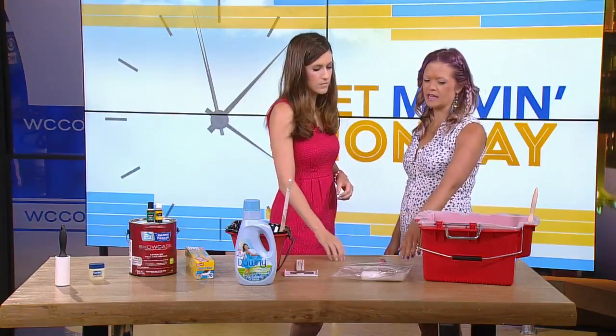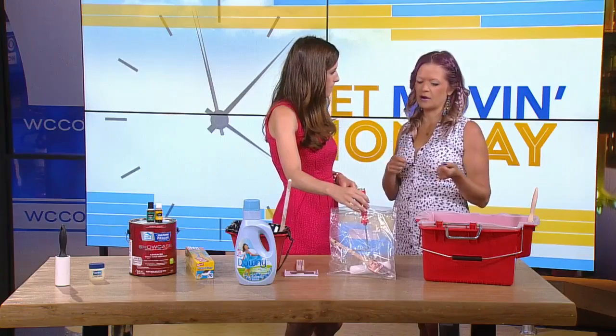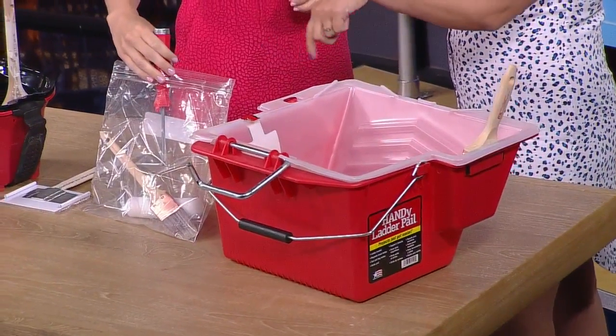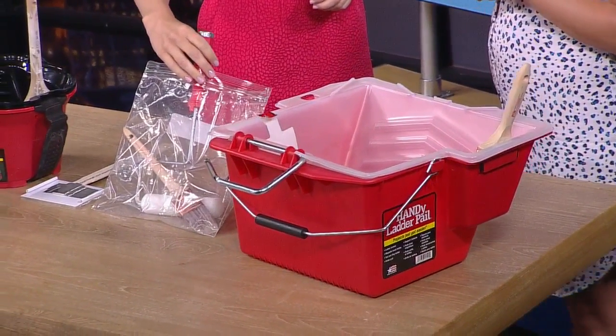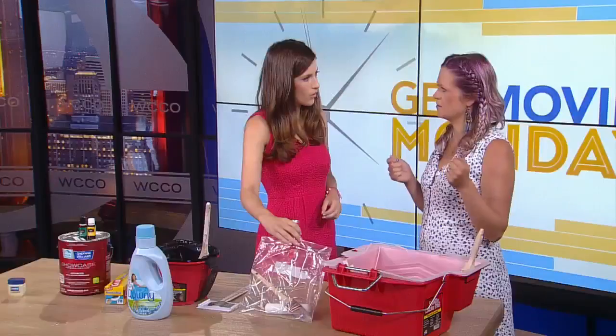If you're taking a couple of days to paint, instead of wrapping brushes in Saran Wrap or washing them for hours, just put them into a plastic bag and throw them in the freezer. Then the next day when you go back to paint, take them out 10 to 15 minutes before you start.